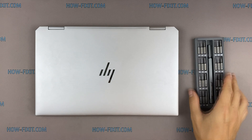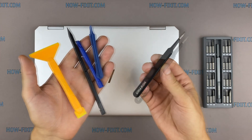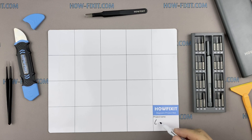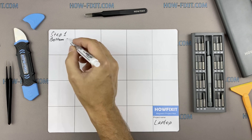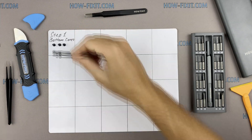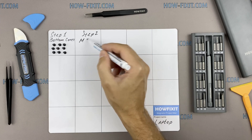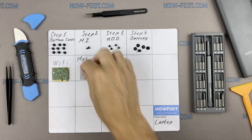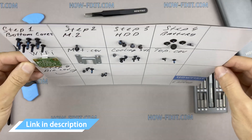To disassemble you will need the following tools: a Philips 1 screwdriver, a Torx T5 screwdriver, a plastic tool, and tweezers. I also recommend using a magnetic mat during the repair process and laying out each screw step by step during disassembly, which is especially useful with this laptop — it is very important not to confuse them during assembly. In the description there is a link where to buy all necessary tools.